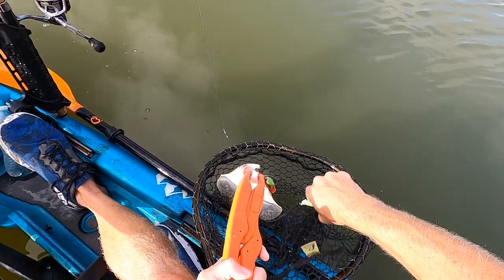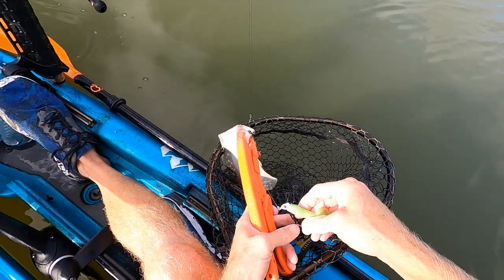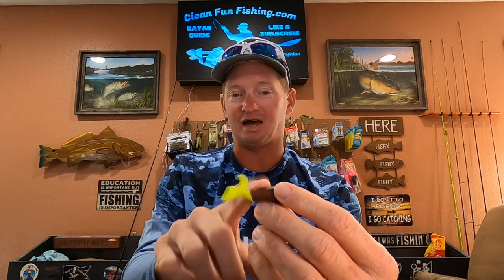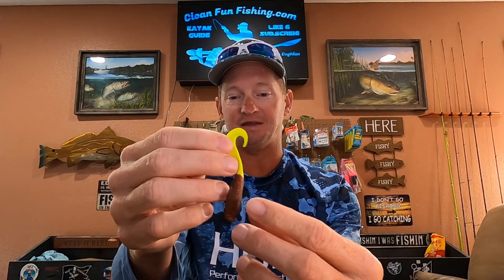You can run two lures on these and it kind of looks like a very small school going through there. I'm rigging it with a Gulp swimming mullet — it's a little curly tail. This is the closest thing I've found that really looks like a shad, even though they call it a mullet. It also kind of looks like a mud minnow, and flounder like mud minnows too. But they've been feeding on shad and this has been working really good.